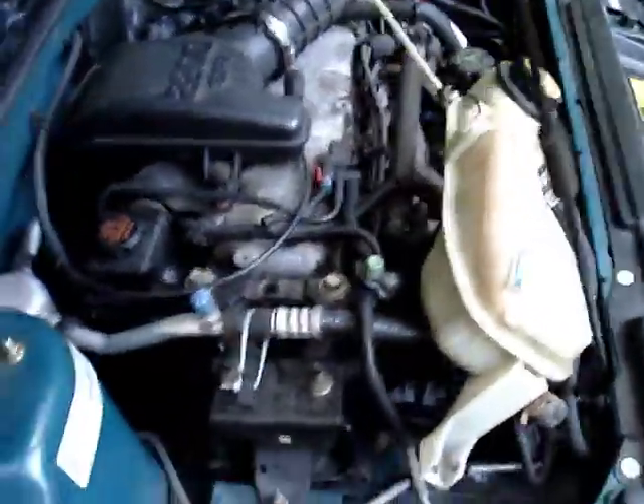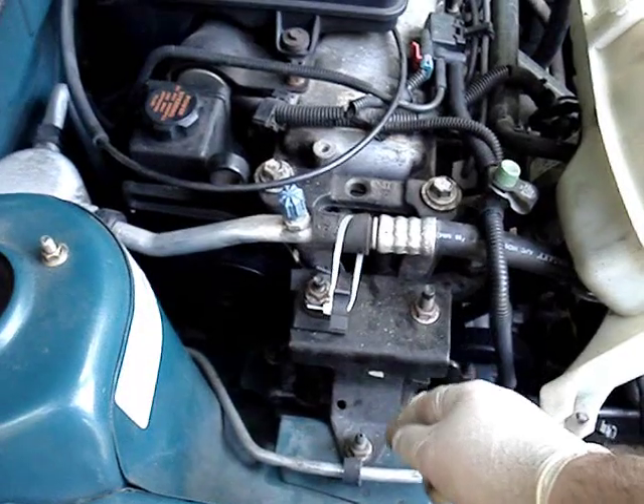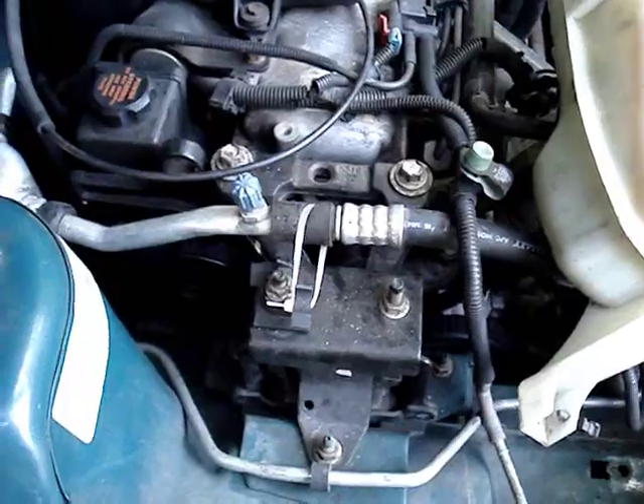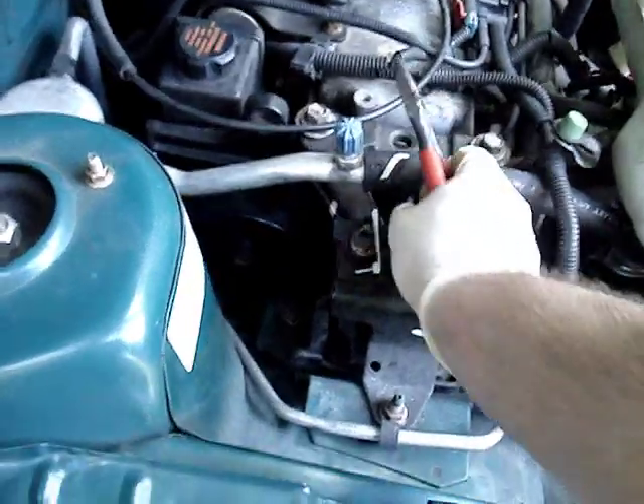I've got that up out of the way - I just used a bungee cord to hold it. Now the next thing I need to do: there are three 15 millimeter nuts to take off that will take this cover off. First I need to unclip my redneck air conditioner hose clamp because the original one broke, so I'll take that off.